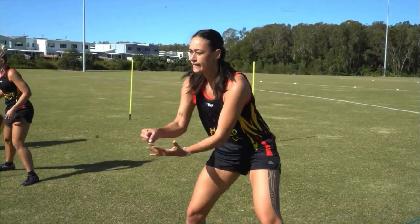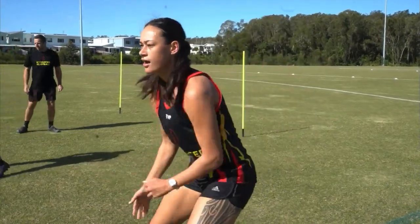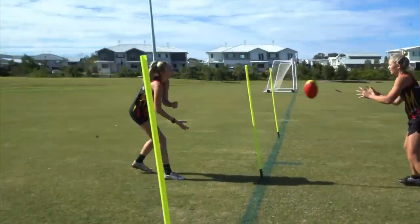Alternate — right, left, right, left. Good, think about it, think about it. Good, nice sharp feet.